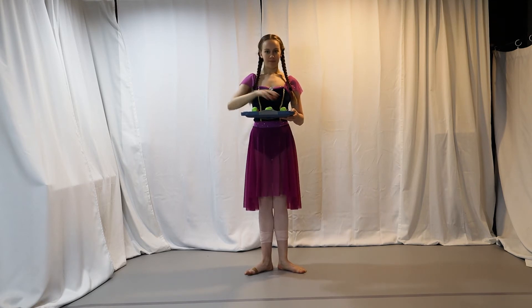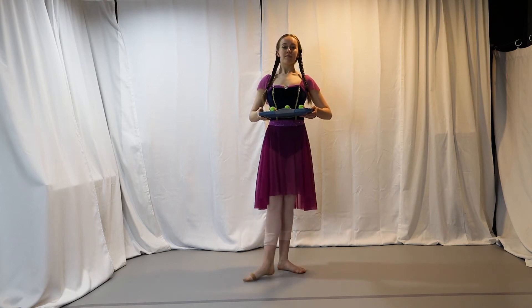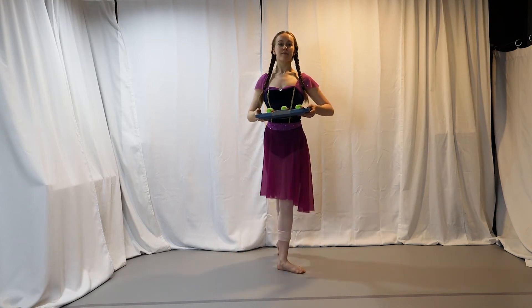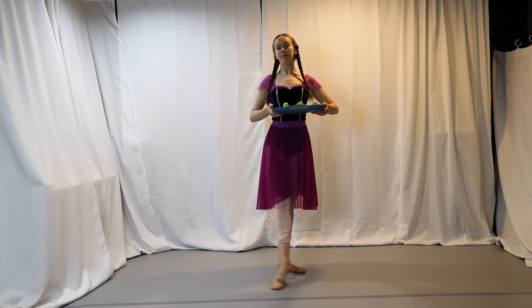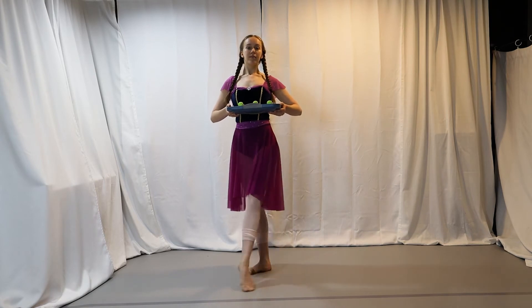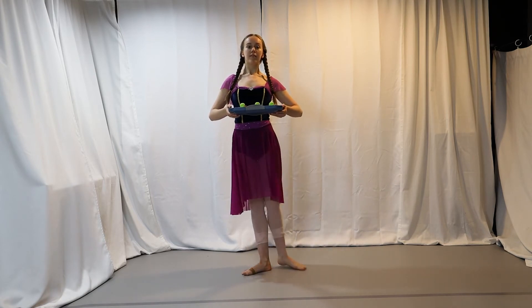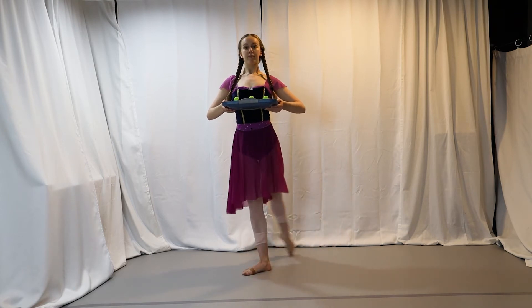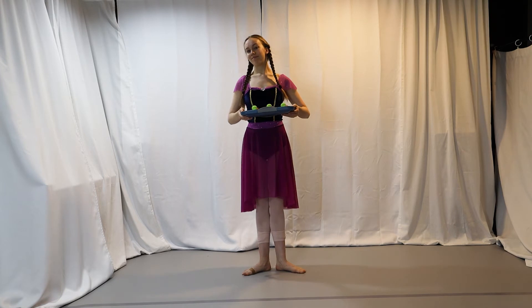One, two, three, four. Other leg — one, two, three, four. You could do those the other way, but we'll just do them that way today.